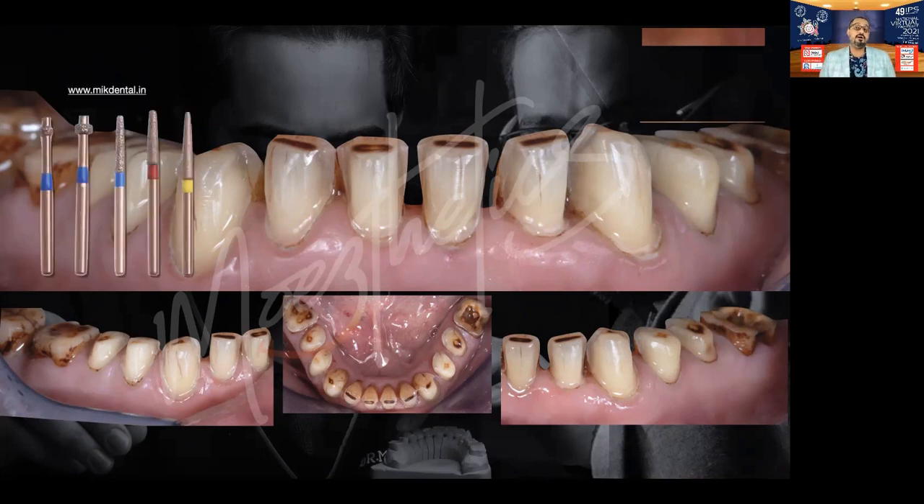These are the set of burrs that I love to use for doing these tabletop preparations — not conventional burrs, but slightly modified burrs. You can find out more about these at mikdental.in. These are burrs that I have designed myself and have patents for, because I believe they make life a lot simpler and more predictable when it comes to getting the preparations the way you want them.